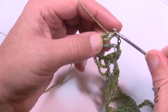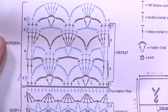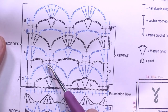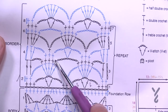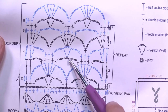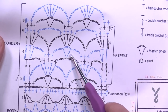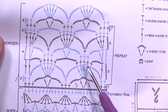Now let's begin row four. Chain up three which counts as a double crochet, and in the next treble put in two double crochets. Then chain three and fill in the middle three of the grouping of five with a single crochet. Chain three and then V-stitch right around the chain-seven space — double crochet, chain two, double crochet right into the chain space itself. The stitch will naturally find its resting spot when wearing it. Chain three, come to the middle three of the next grouping, and continue that pattern all the way across.